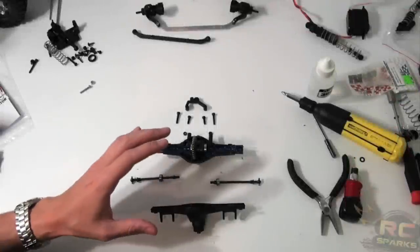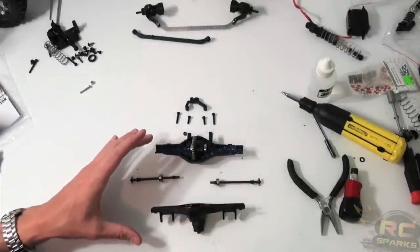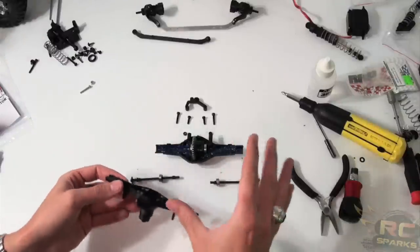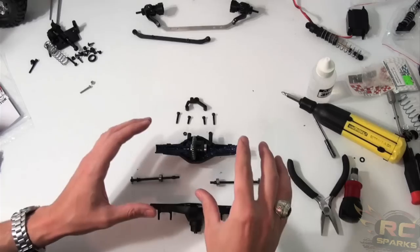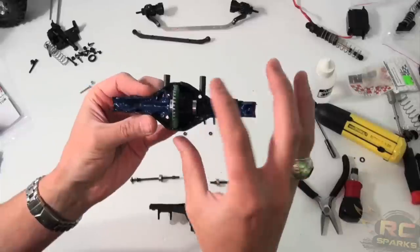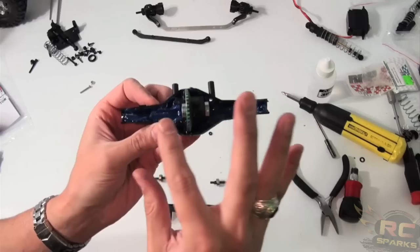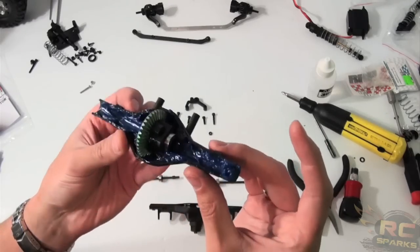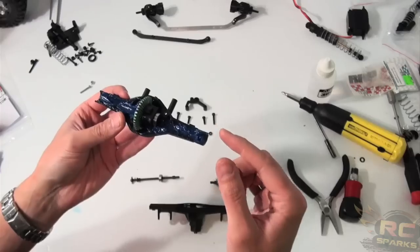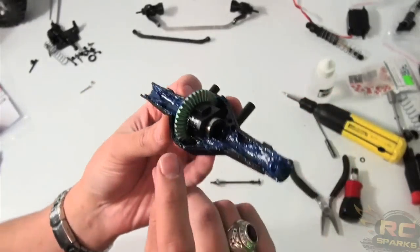Here we are at build video number four. I've got the rear axle apart, and for those that have seen my build videos before about Axial gears and such, you'll have seen something similar. I'm going to go a step further and show you that I've taken apart the rear axle of the vehicle. What I've done is filled up the whole channel with marine grease. It's not packed to the point where nothing can spin, but I know water and mud and all that yucky stuff is getting in there.